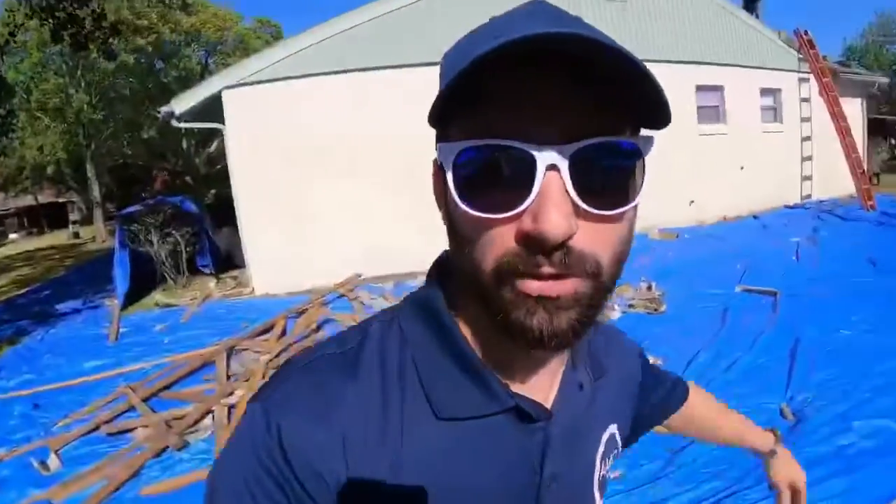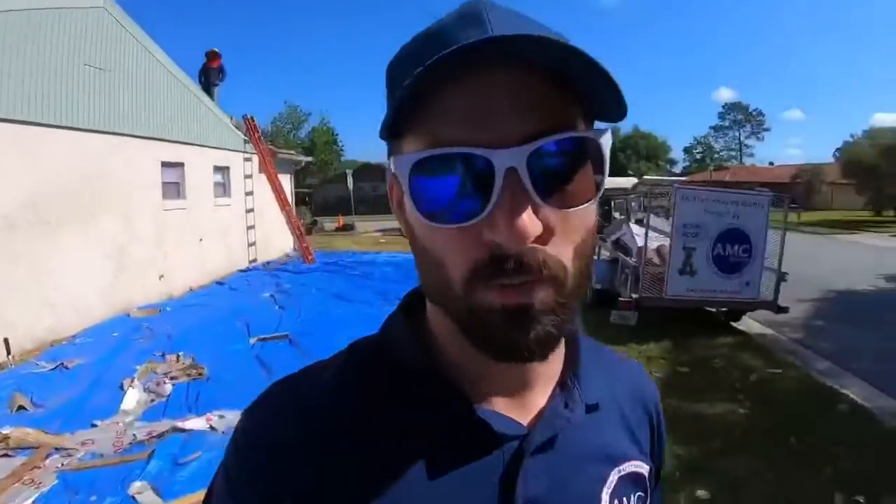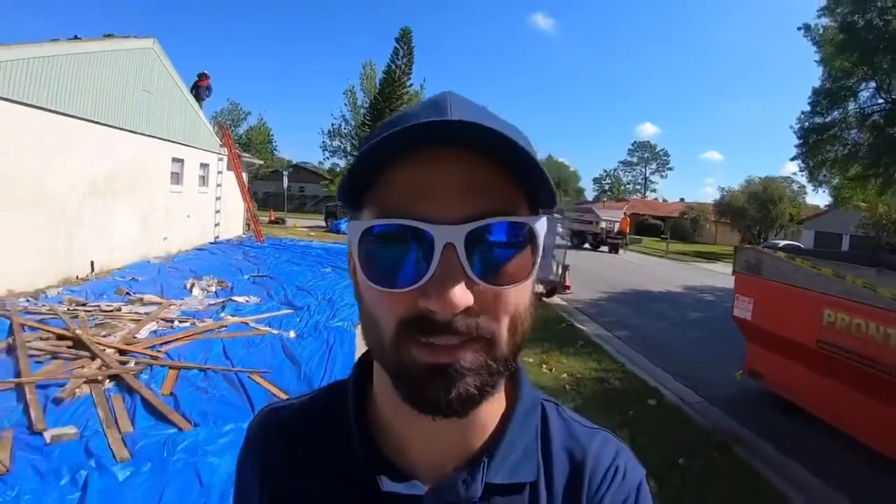That way while we're tearing off your roof, anything that falls from the roof falls onto the tarps and not in your grass or your bushes. And then when the roof's complete we take these tarps, we drag them over to the dumpster, we throw everything away, and then we walk around the house multiple times with a magnetic grate to pick up any nails that might have been left behind.